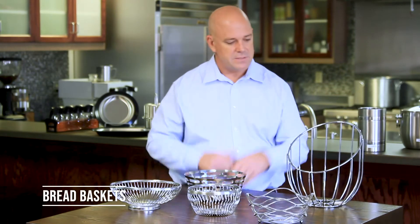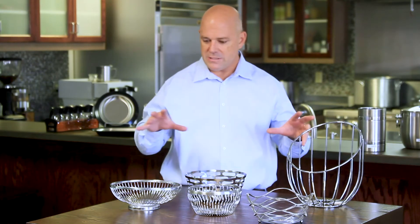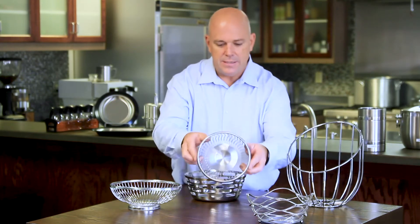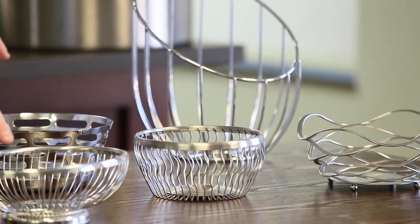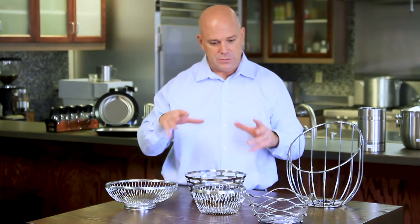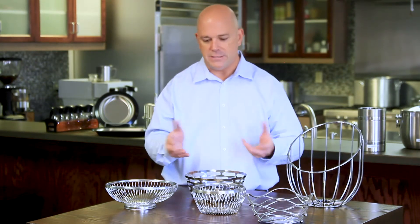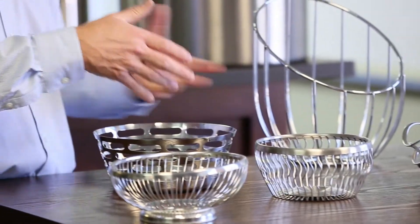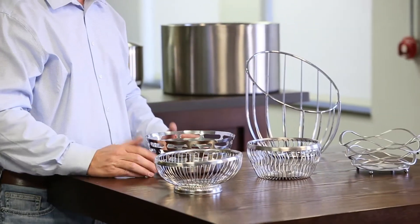Bread baskets would be the next topic in our tabletop area. There are lots of different looks and styles. The wavy style comes in brushed or polished finish, available in a 9-inch oval, 9-inch round, or 7-inch round. Whatever your customer is looking for — whether holding bread on the table, setting up a coffee station with creamers, or even using it as an elegant trash bin — there's an option for that.